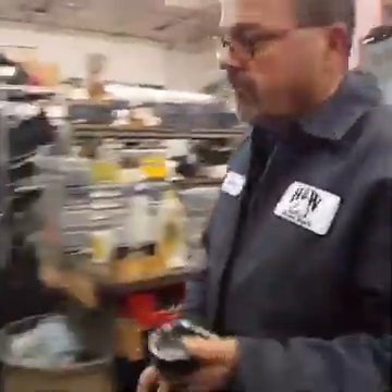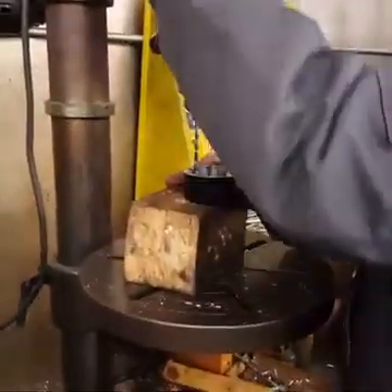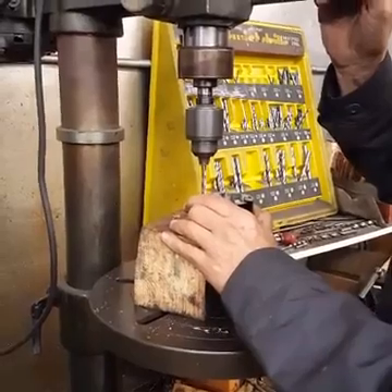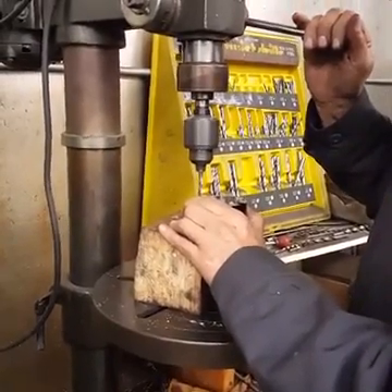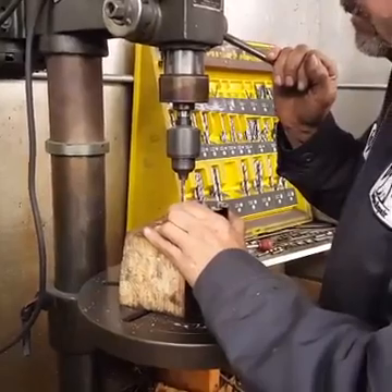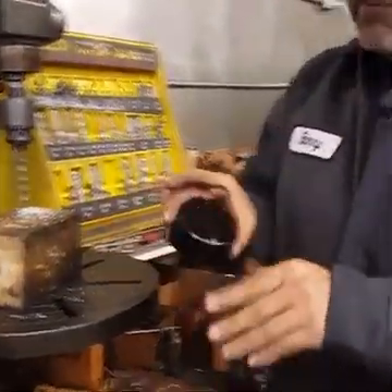At this point we're going to go over and drill and tap this for a number seven drill for a quarter-twenty hole. So let's go over to the drill press. I already have the number seven drill in here. We have a hole on the opposite side. Let's run over and get our quarter-twenty tap and tap it real quick.